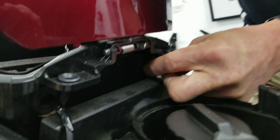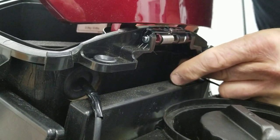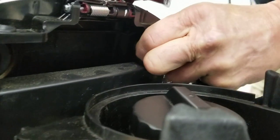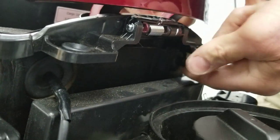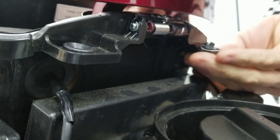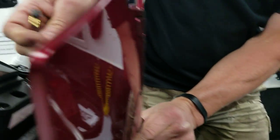It has a rubber grommet. Work the rubber grommet in to keep it watertight — you have to wrestle with it, as you can see, but the watertight seal is important. You can look in there and see the grommet installed. It will let you pull your cord in or out some for slack if you want.